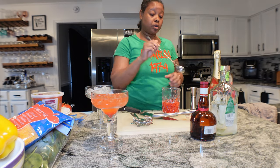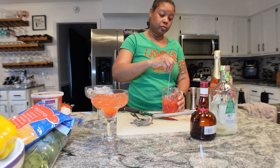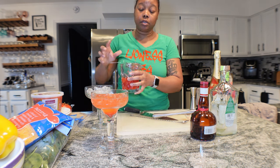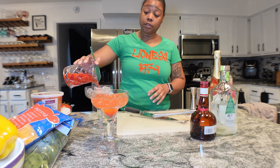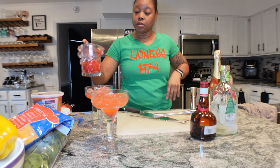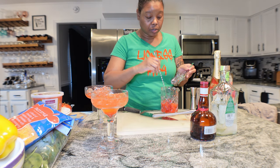There's the Grand Marnier - and then you stir. Then we're going to strain it and we're going to top it with sparkling wine - I don't have any champagne so I'm going to top it with sparkling wine. I actually want some of the strawberries in mine.